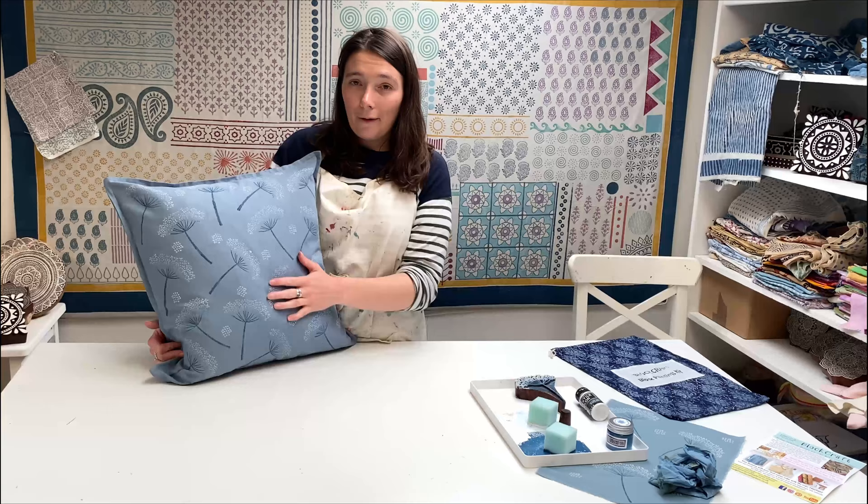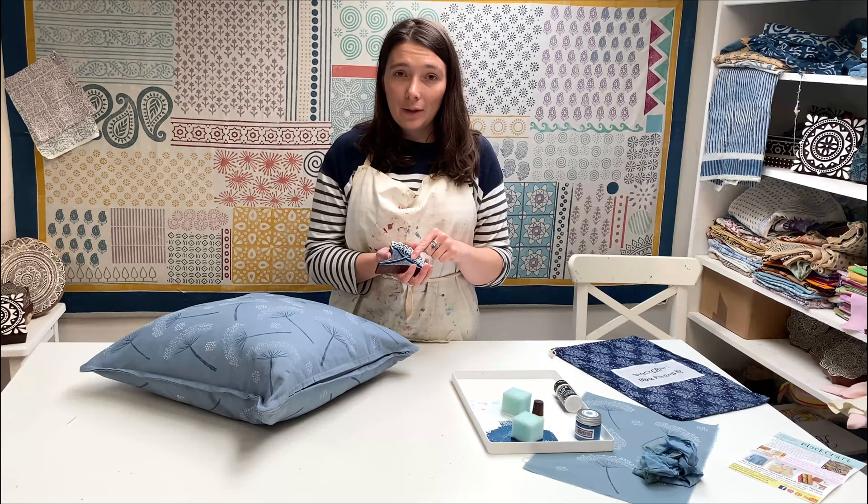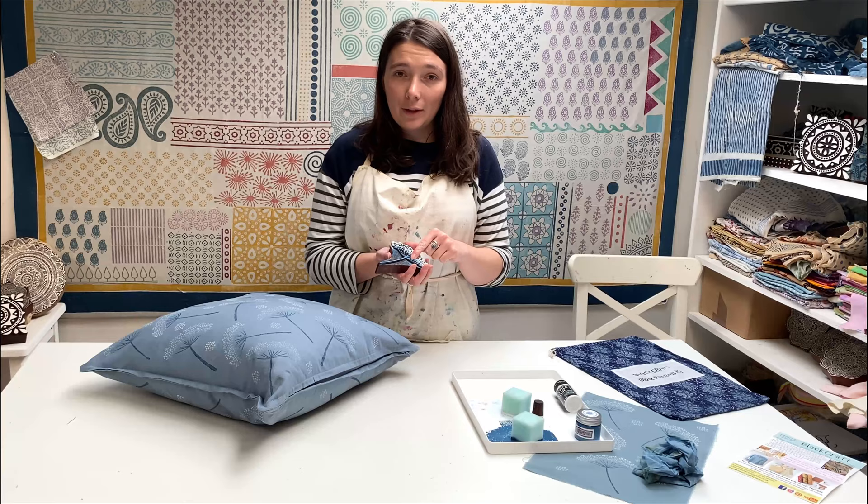Once you finish printing, don't forget to wash your blocks under the tap with hot soapy water and a nail brush to get all the paint out of the detail, then dry them off and put them away for next time. On the rest of our blog I'm going to be showing you other colourways you can do this in, and also other printing ideas with the botanical cow parsley and a whole range of our other botanical blocks. Please make sure you check that out — thanks very much for watching, bye!